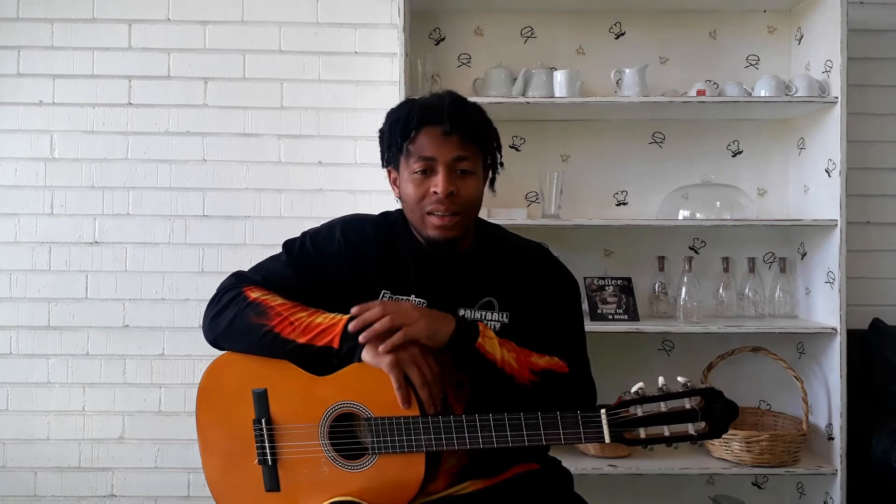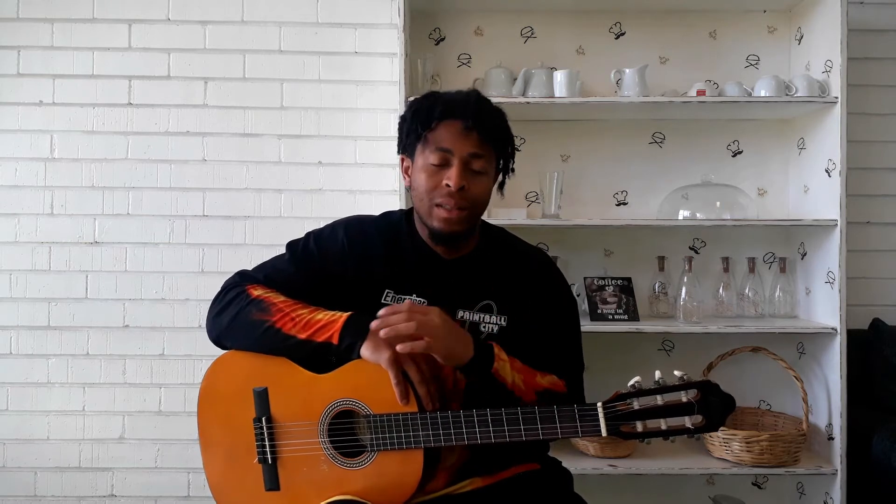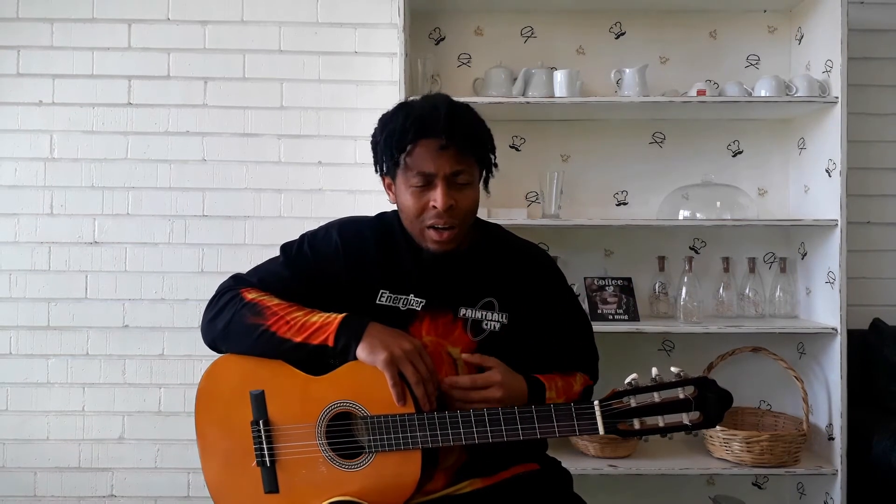Welcome to my guitar beginner course. This is video number two, day number two. So before we even start, this course is going to be longer than the other ones I'm going to do in the future, because this covers the fundamentals. I'll be teaching things like how to label a guitar, your fretboard, and how to read chord charts.